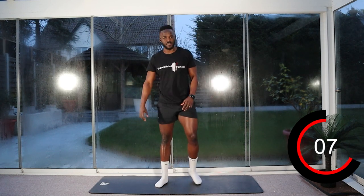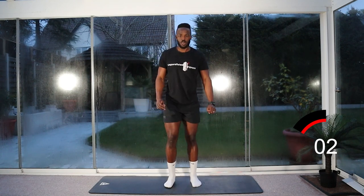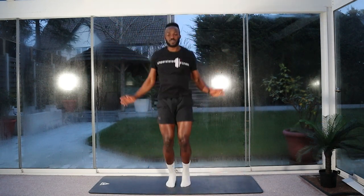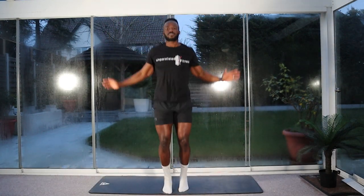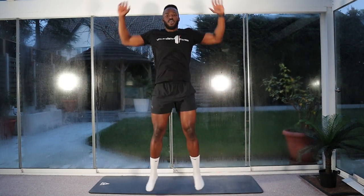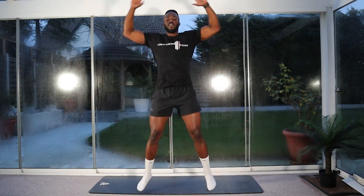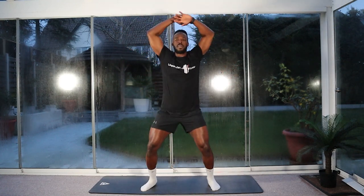So again, we stay moving, stay active. We'll go for our star jumps in three, two, one — let's go. Nice and explosive, legs go out, hands cross over the top. Halfway, keep going. Ten seconds left. Three, two, one. Stop.